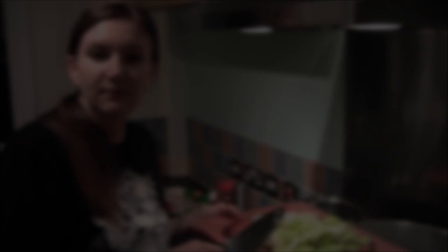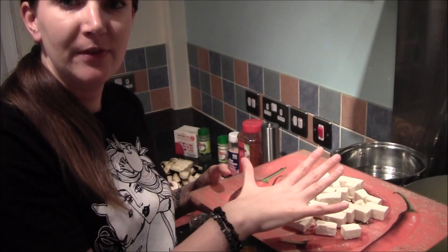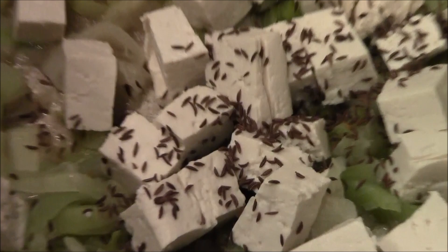Step one is to steam fry the leeks until soft — no need for any oil. Okay, so it's time to add the tofu now. I've squeezed some of the liquid out. I think this is a firm tofu — any type that's not silken will be fine. So I'm going to put this in here and then we're also going to put in the caraway seeds and the paprika.